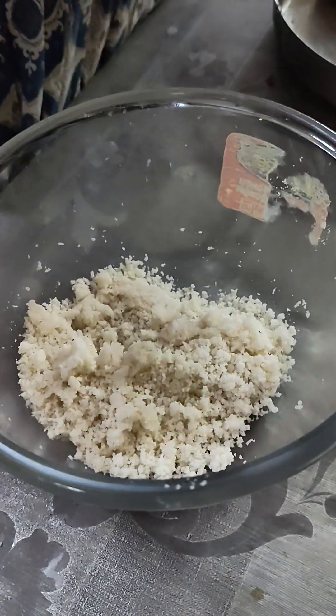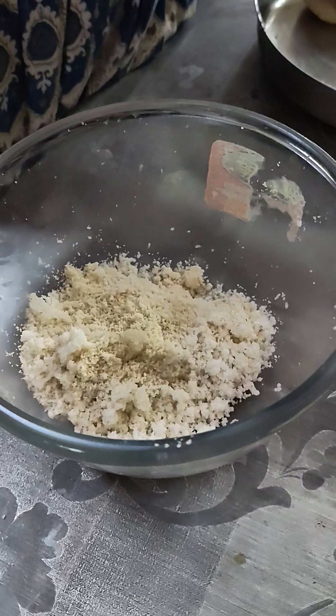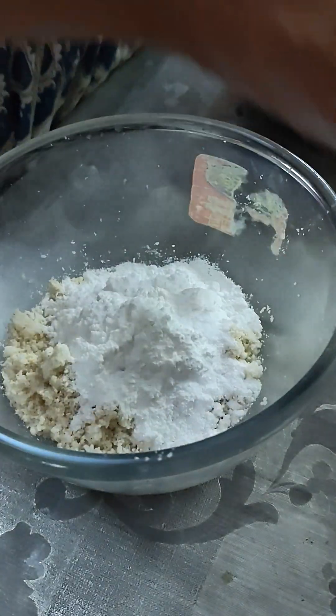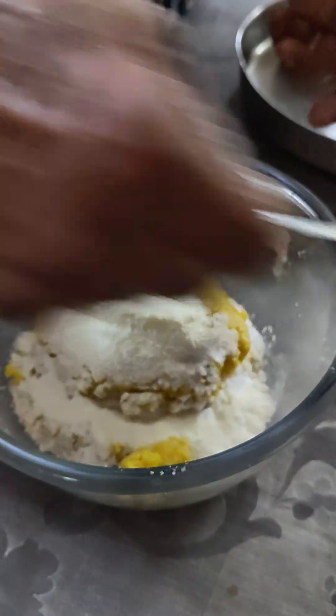This is a brownish mixture. I will put it in a brown layer. I am adding this and mixing it well.